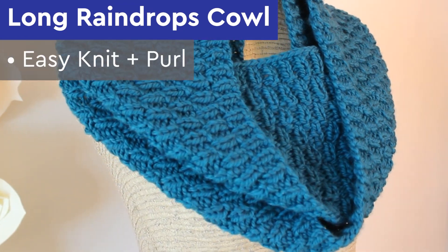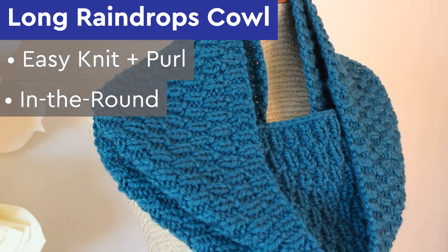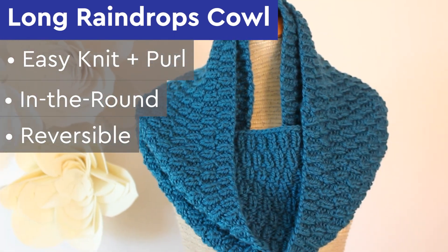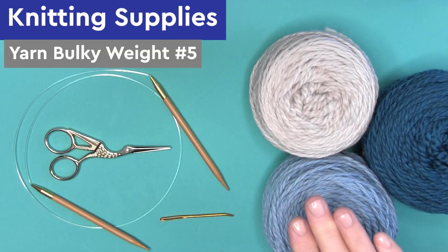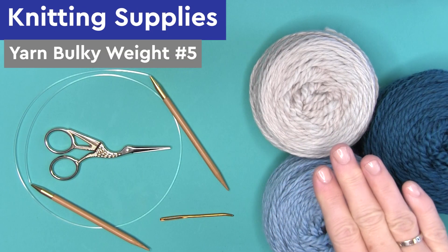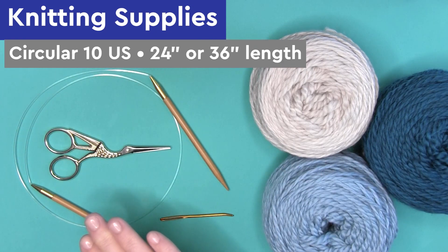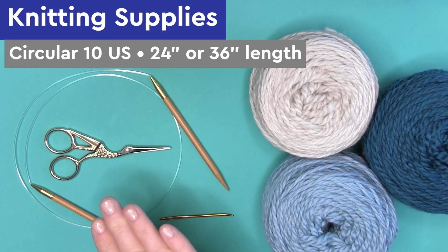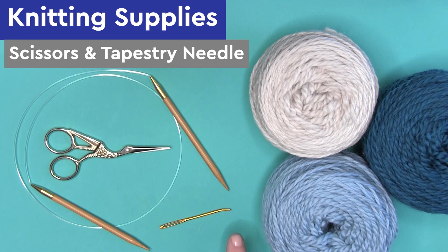This project is an easy knit and purl. We're knitting it in the round on circular needles, and the texture is totally reversible so it looks identical on both the right and wrong sides of your work. For our knitting supplies, we're using bulky weight yarn number 5 and circular needles number 10 US. Depending on the size cowl, it's either 24 or 36 inches in length, as well as scissors and a tapestry needle.